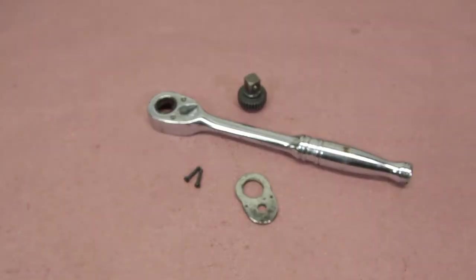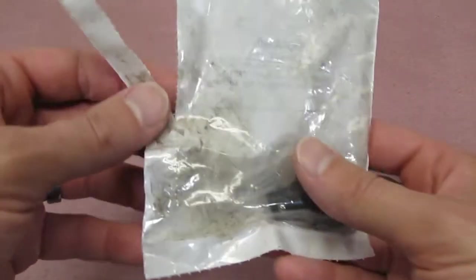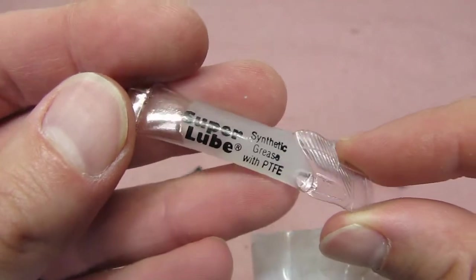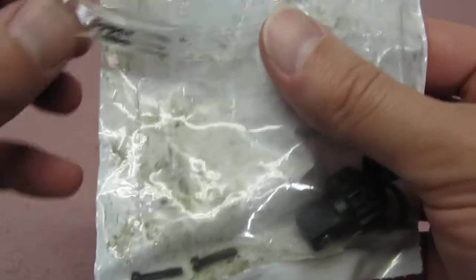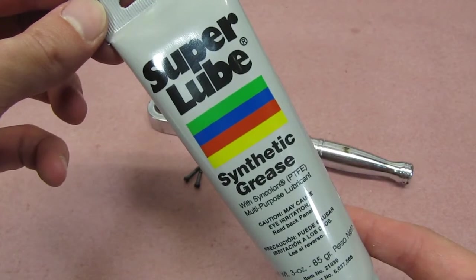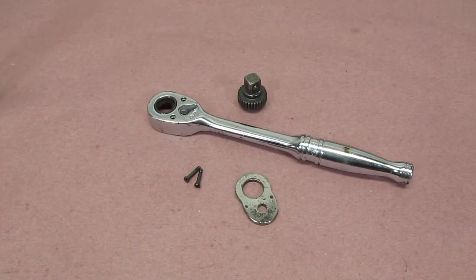Now that everything's cleaned, we have to lubricate it. Snap-On repair kits come with super lube. In fact, in the repair kit we were given, here's what they give you. But since we're not going to use this one, I'll put it aside and use my full-size tube. For more information on lubrication and ratchet rebuilds, check out our other video linked above and in the description below.